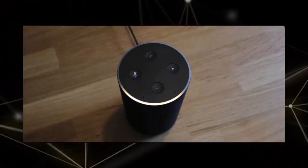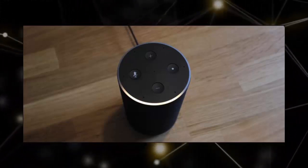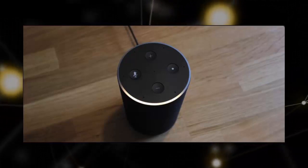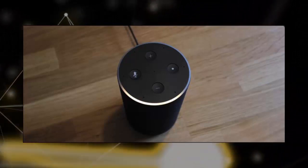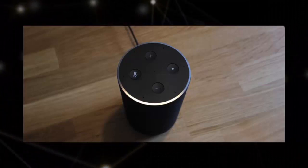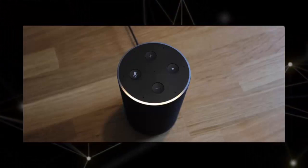Plug in your Amazon Echo. The indicator ring around the top will flash blue, then switch to a rotating orange color. This indicates it's ready to be configured. If you miss this window and it starts complaining and the ring turns purple, hold down the action button — the button opposite the mute button — for about five seconds until the ring turns orange again.